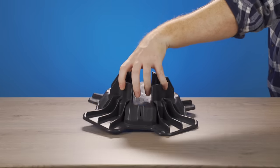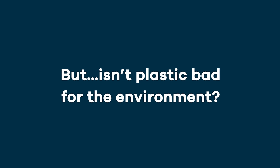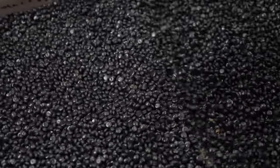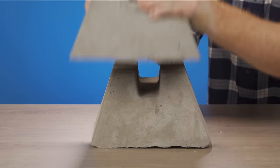It has two slots for joists and two posts, so it covers most lumber sizes. But isn't plastic bad for the environment? TupBlock is made from 100% recycled plastic, diverting waste destined for landfills and supporting a circular economy, unlike our concrete cousins over here.